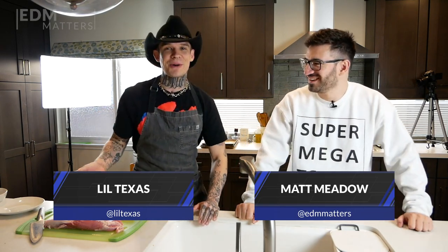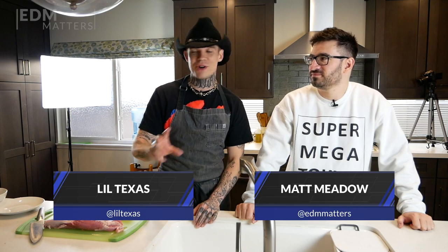Hi, welcome to the EDM Matters Christmas cooking special. Lil' Texas, what are we cooking today? I'm glad you asked. We're gonna make a pork tenderloin, a little chimichurri. I'm gonna show you guys how to do a nice dry rub and roast some vegetables. Something you can do at home. It's affordable. It'll get you laid — yeah — impress your friends. Love it. What more could you want, baby?